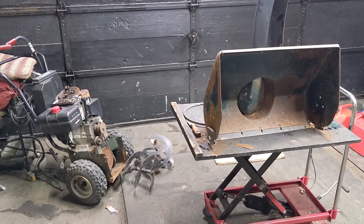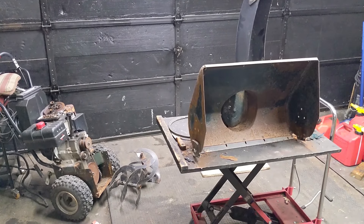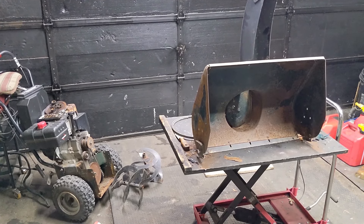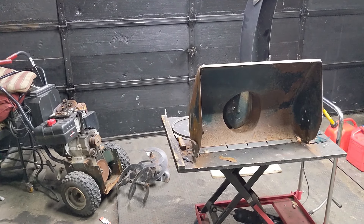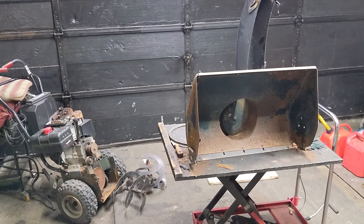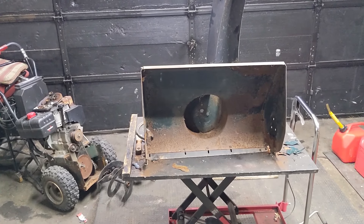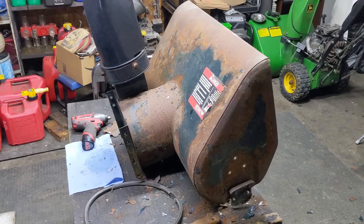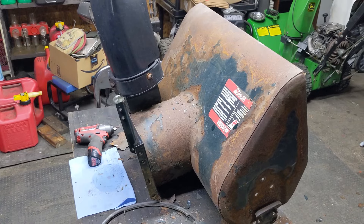So we have in front of us today what I believe is a Craftsman 924. There's not a lot of markings on it because of the condition of the auger housing. We took this unit in on a trade-in and the engine runs and it drives, which was pretty much all I needed to see. The snowblower has seen better days — it pretty much just sat outside for long periods of time and the paint is just completely stripped off. We are in the process of refurbishing it.